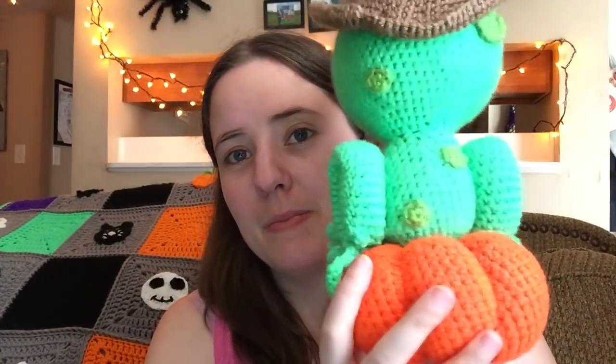He is a paid pattern, but he's totally worth it because he's adorable. A lot of people have asked me about this one — a lot of people like it, and I can see why, because he's awesome.